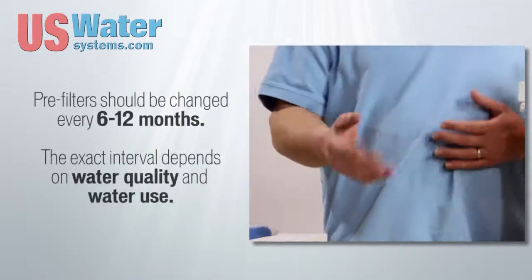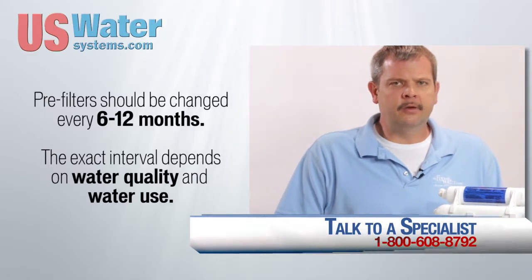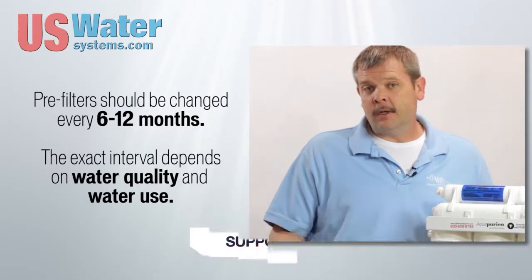Pre-filters can be changed every six to twelve months. It just depends on how much water you use. If you're in a situation where you use 10 to 20 gallons a day, you may want to consider doing it every six months. It also depends on your water quality, which may dictate that as well.